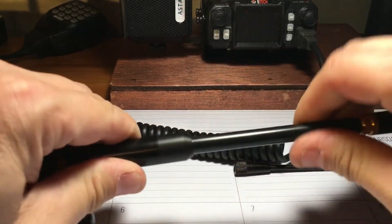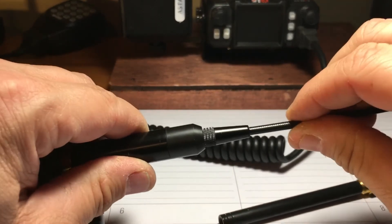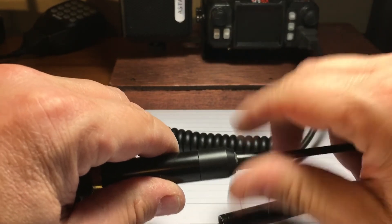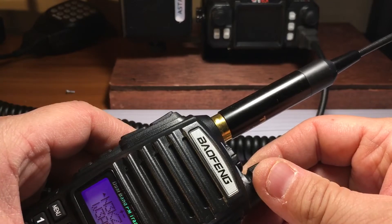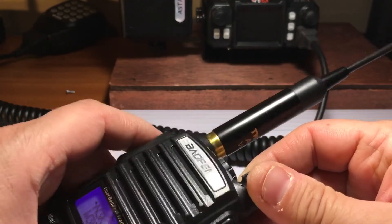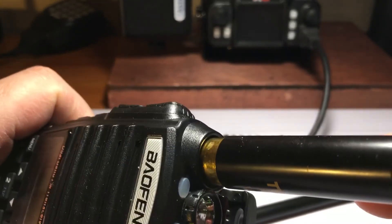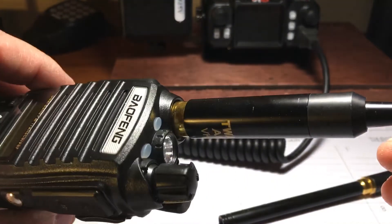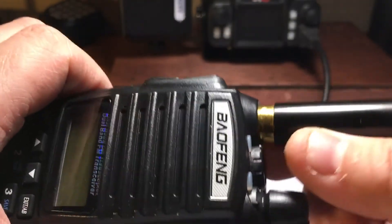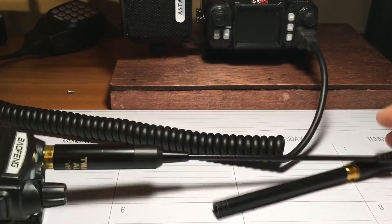I just got it today, so I figured I'd throw a quick video up on YouTube. I kind of like it, it's pretty nice. This is the UV-82L. It's pretty good — worth a shot, try it out, see what happens. I'll throw a link in the description for it.